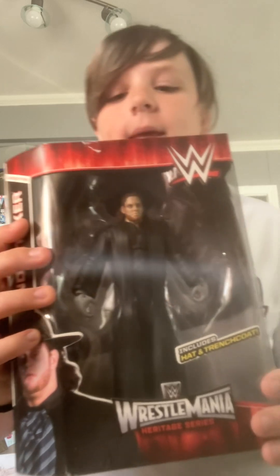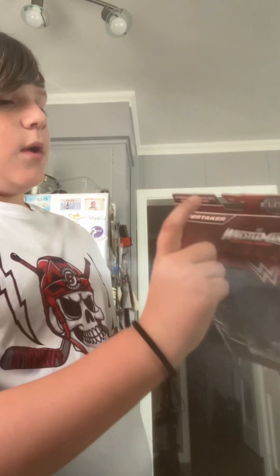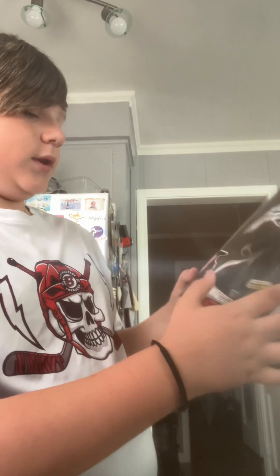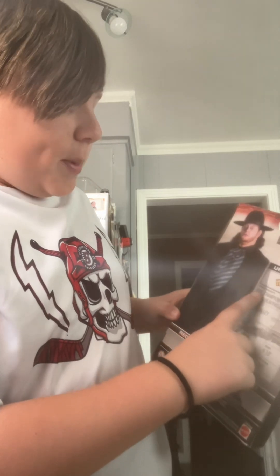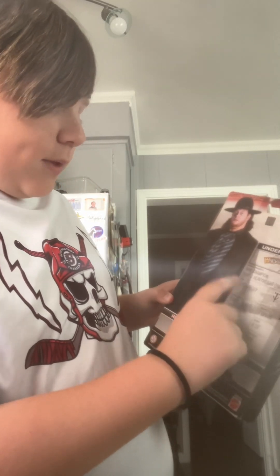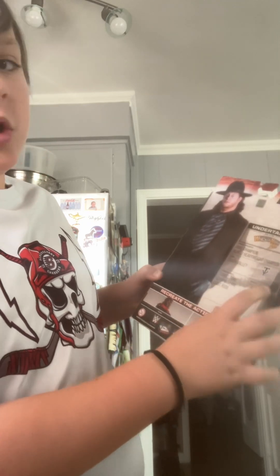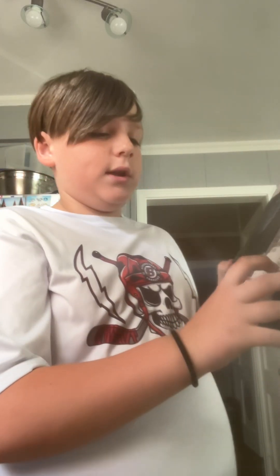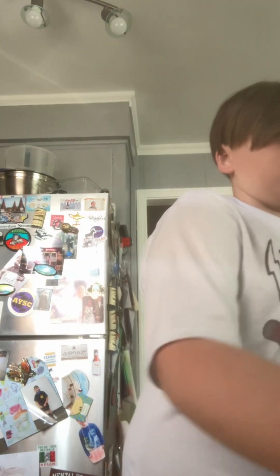Next up, we will go with the Elite Collection — includes hat and trench coat. Undertaker right here, baby. This is an old figure from WrestleMania right there. The Heritage Series side of the box says Undertaker. You got a little description — Kane comes in, WWE Champion, World Heavyweight Champion, WrestleMania. Death Valley, that's where he's from. Signature moves: Tombstone, Chokeslam, Last Ride. He weighs 299 pounds, 6'10". WWE debut 1990. The owner figure looks great, actually. I love this figure.